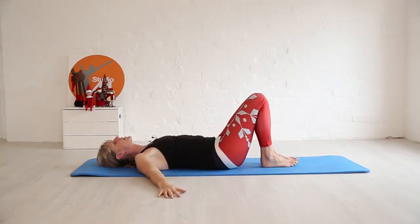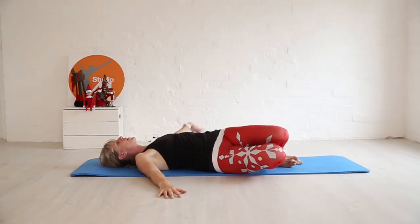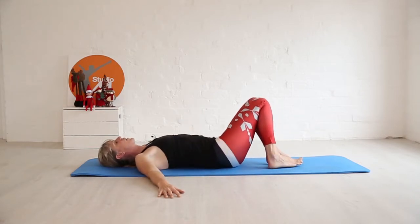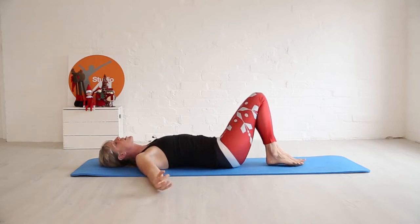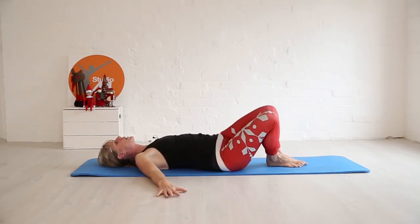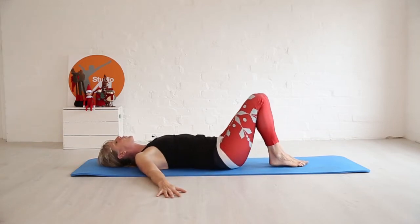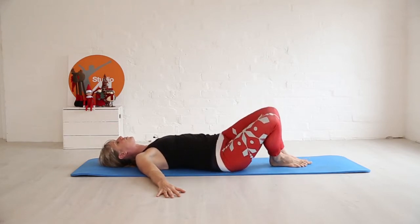Take your arms out to the side, keep the legs together — we're going to do a Russian twist. Breathing out, use the center as you come back up; breathing in, take it the other way. This is brilliant if you've just been stressed and running around — take a little bit of time out for you.